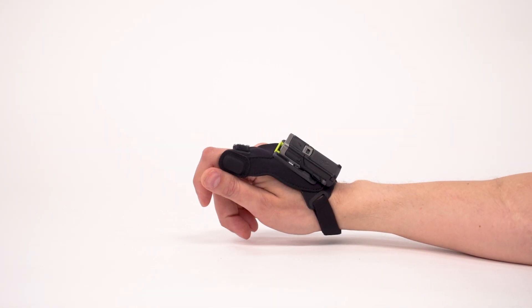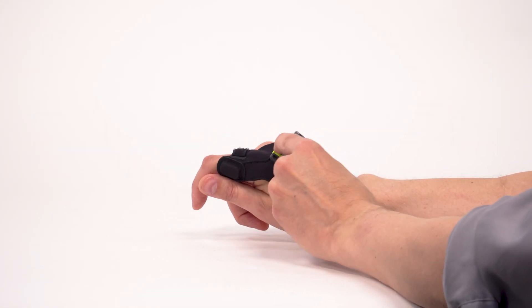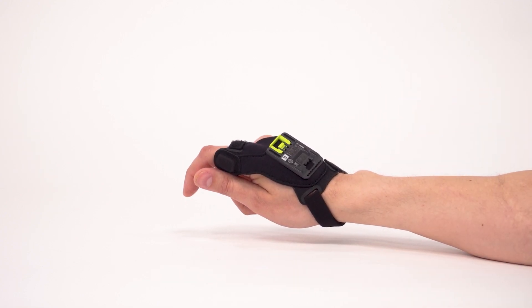To remove the scanner for charging or cleaning, grasp the scanner and press the release switch with your index finger. Lift the scanner away from the slim mount. With the scanner removed, you can clean the slim mount.